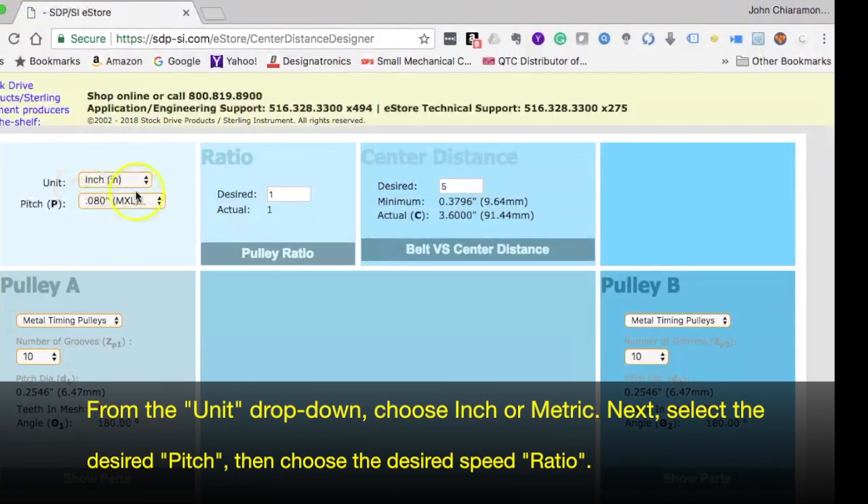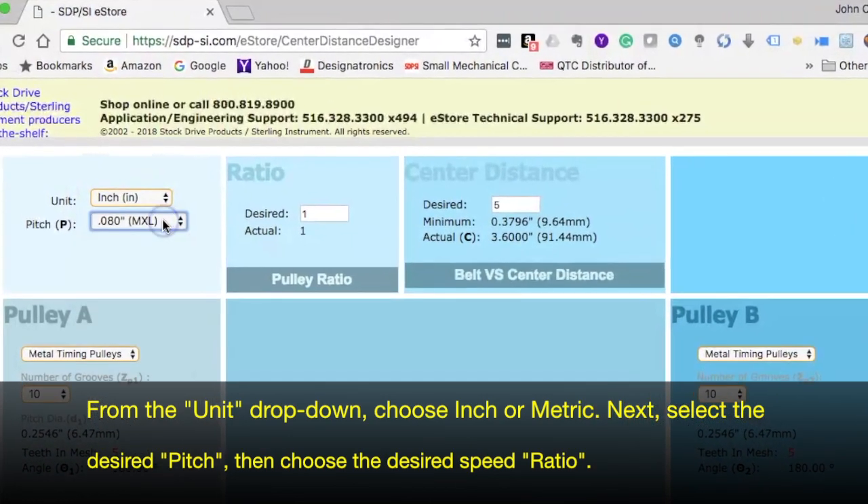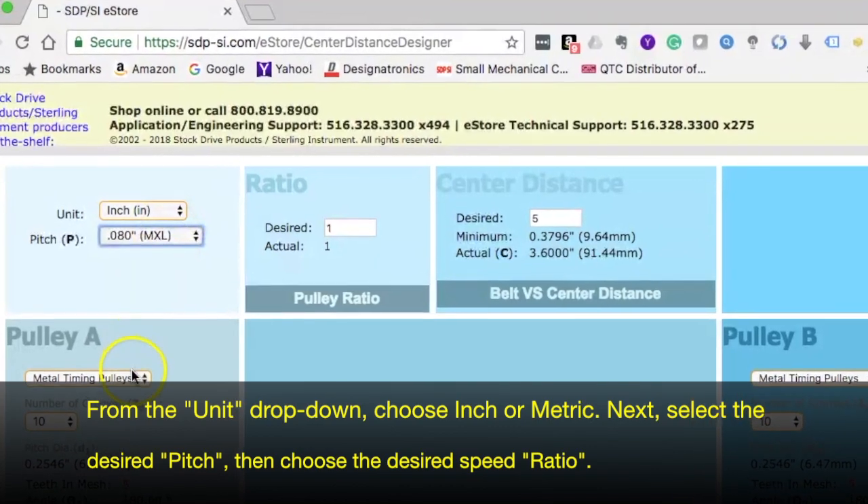From the unit drop-down, choose inch/metric. Next, select the desired pitch, then choose the desired speed ratio.